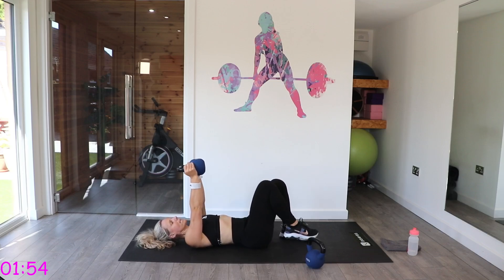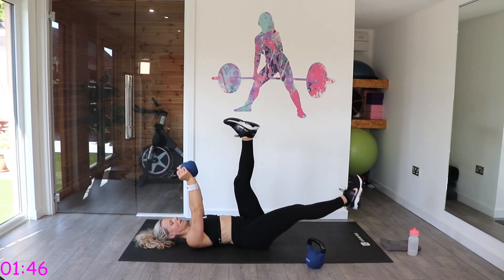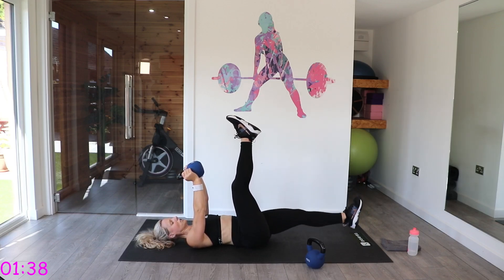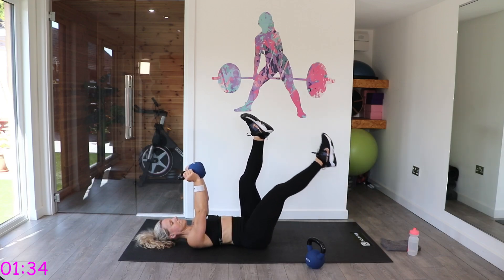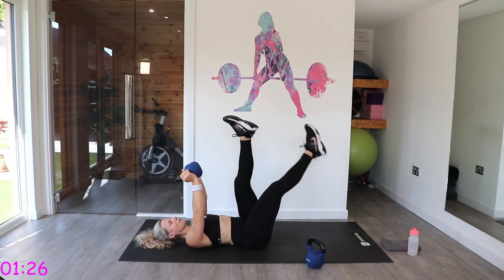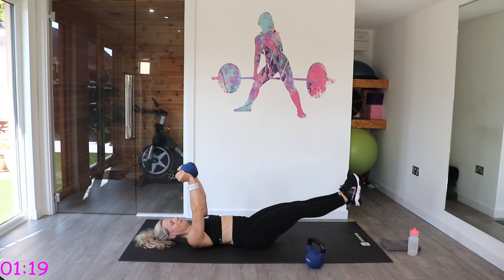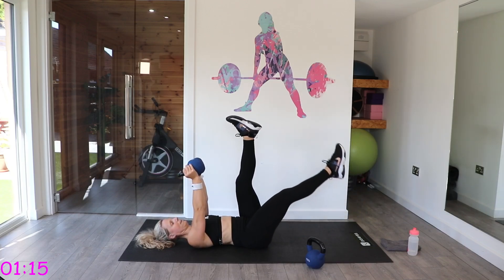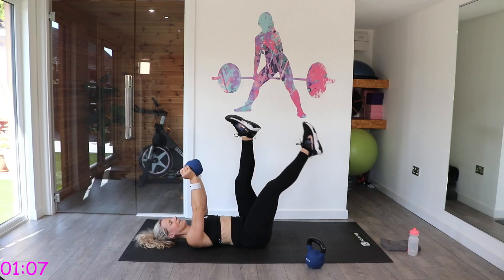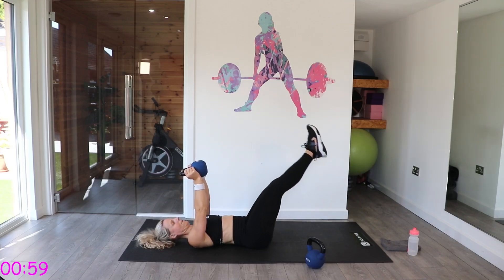We've got those leg lowers — kettlebell up here. Remember this one: back into the floor, heel drops, straight leg, single leg alternating, or you do single, single, double — lower it down. As soon as you've got back arches, bring the legs back up. You can add that double as well — single, single, double. You work up to your level. Almost there — super.